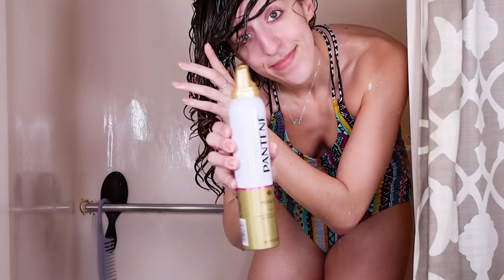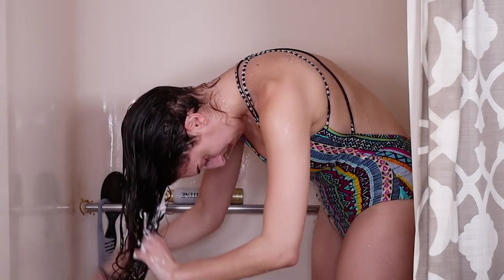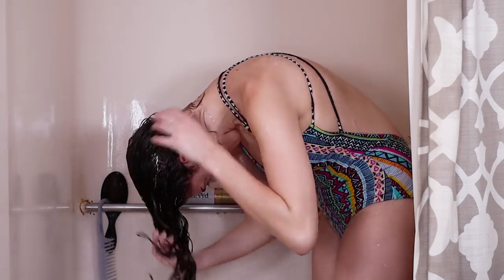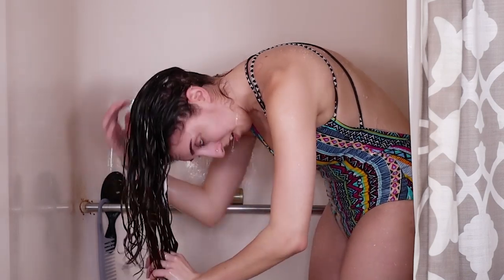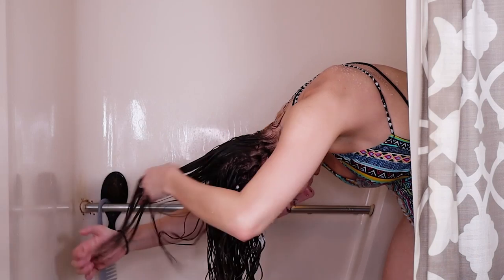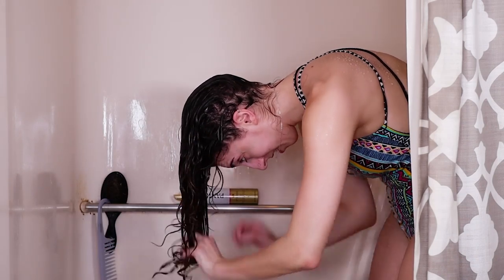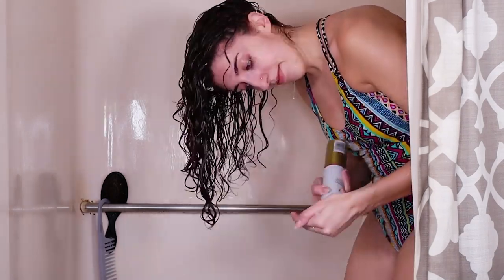Next we're gonna go in with Pantene Curls mousse, about a softball-size amount, and I'm gonna rake that in. I'm gonna pay special attention to the back again, and I'm actually gonna rake in a bit more while flipping side to side just to make sure the back doesn't get stuck to my head.